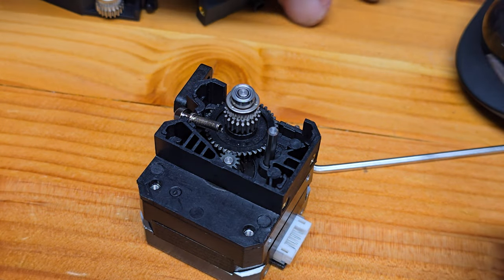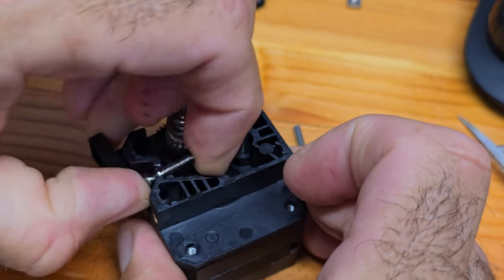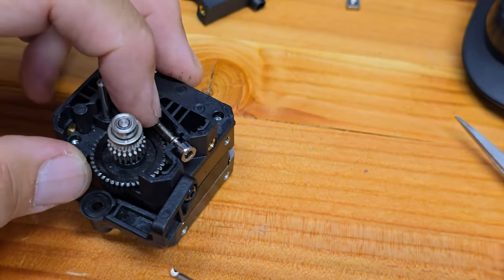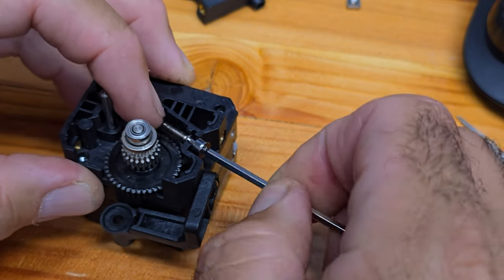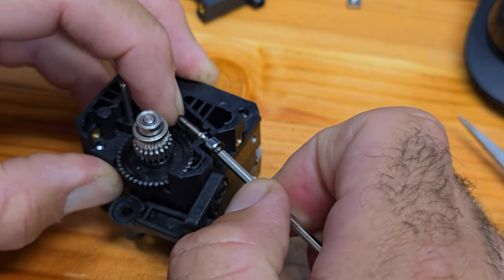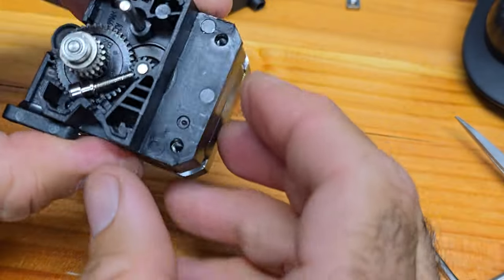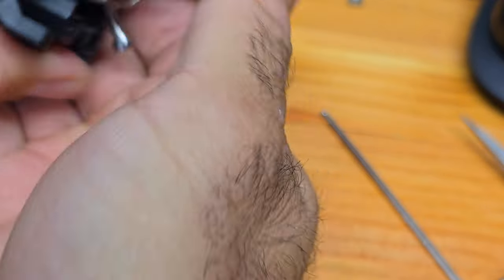I wonder if this was part of my problem with all my extrusions. I've got to tell you, I'm really disappointed in Creality and their quality control here, because this does not look great.